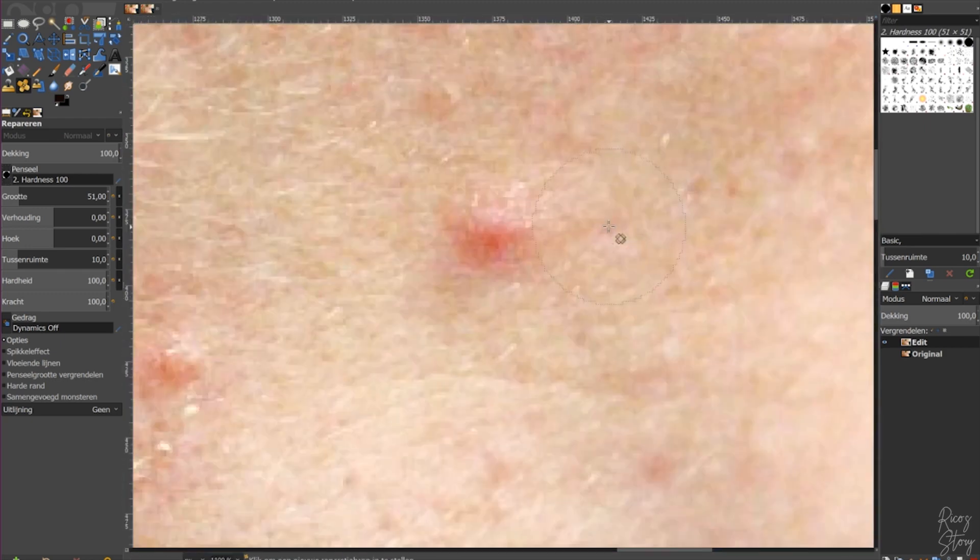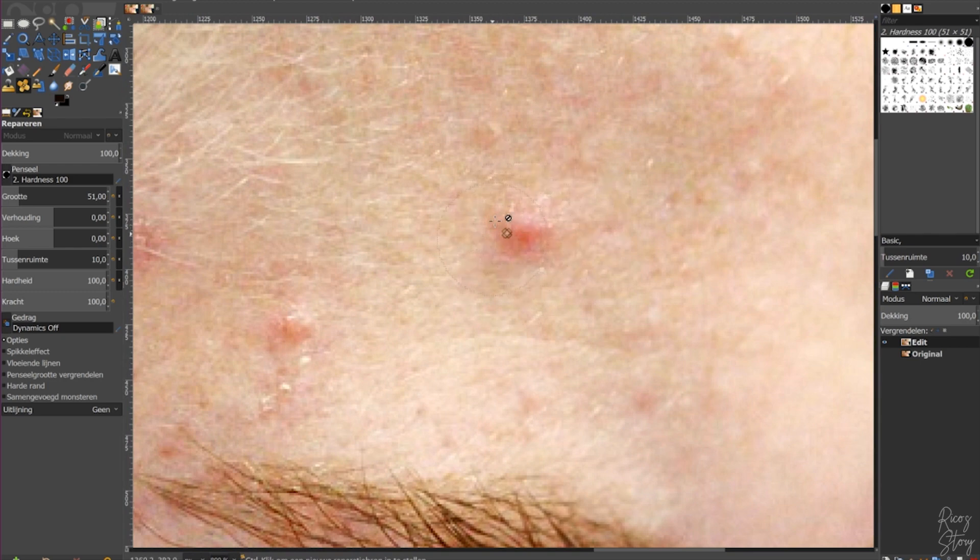Zoom in and use a brush size that's about the same size as the blemish you want to remove. A tip I want to give you is to use the skin color closest to the blemish, because GIMP uses an algorithm to figure out how the skin is supposed to look — that way you won't have a lot of color differences. To select the area you want to use as a source for the repair, press Control and click on the skin right next to the blemish.